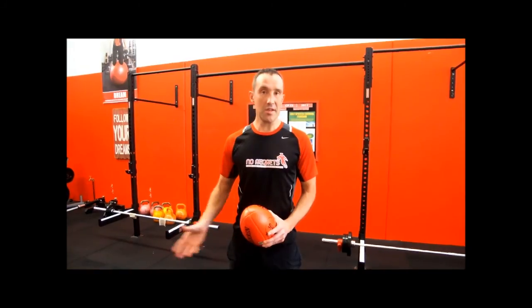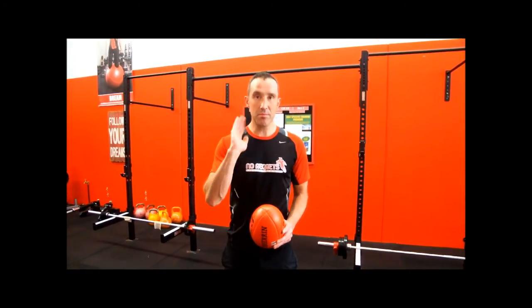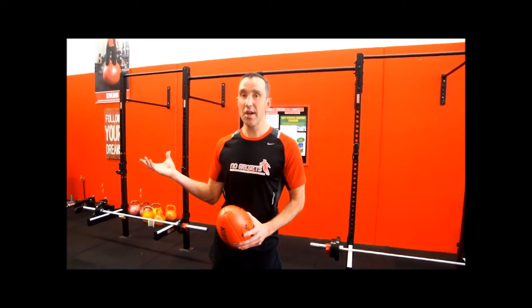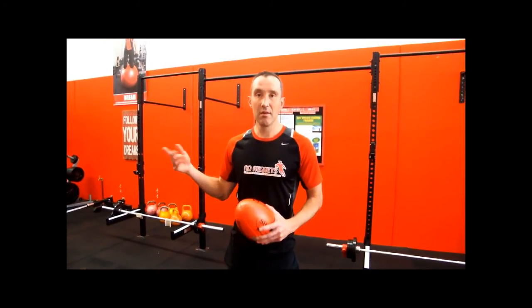So if you have any of those injuries throughout the body, this exercise is one that times the sequence of movement perfectly. What I'm going to show you now is how we relate this to the game — we're going to use it as a marking exercise.